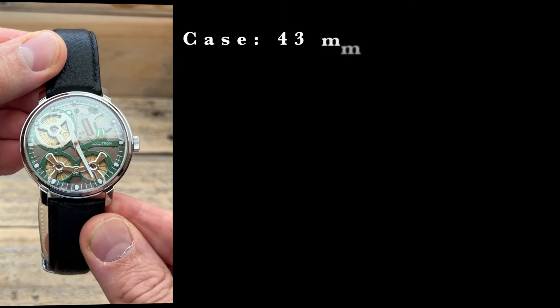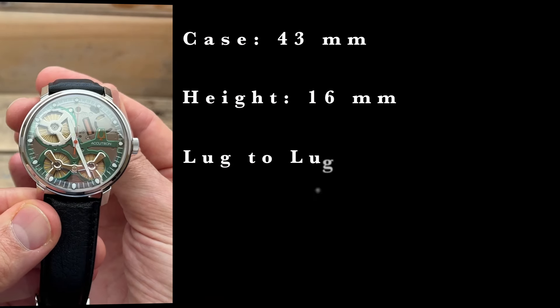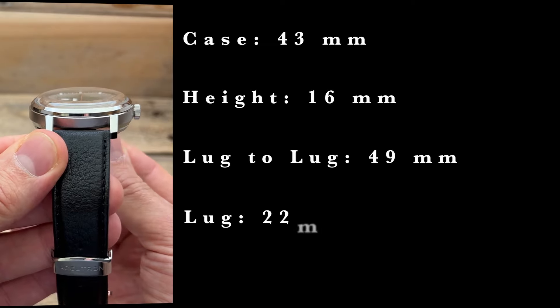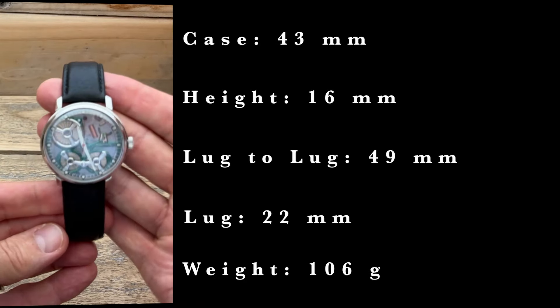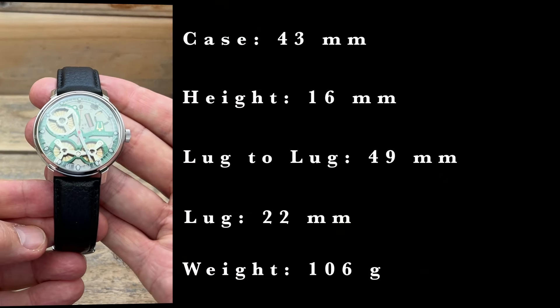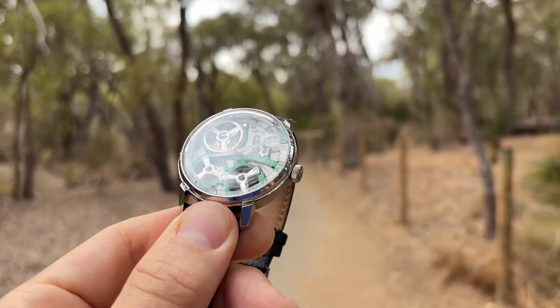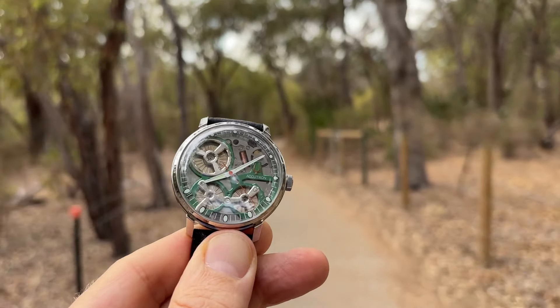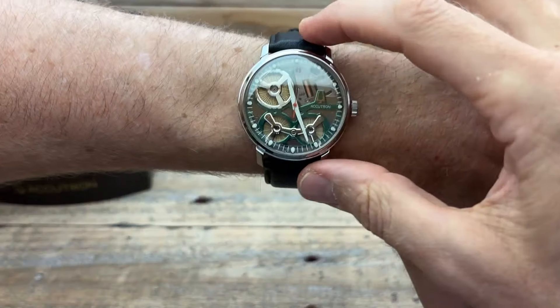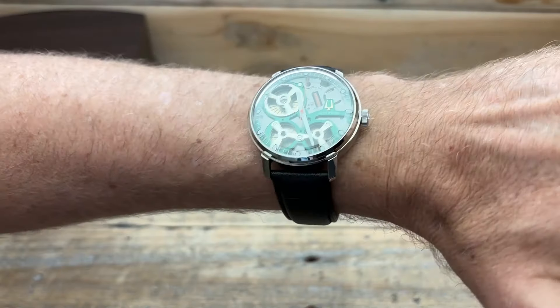It is still a big watch: the case is 43 millimetres, sitting 16 millimetres tall with a lug-to-lug of 49 millimetres. The lug width is 22 millimetres, and even on this leather strap it is 106 grams — a substantial watch. But those dimensions don't really suggest what it actually is when you have it in hand or on wrist, because the fun factor and the interest factor change the way you perceive the watch and what you enjoy from it.